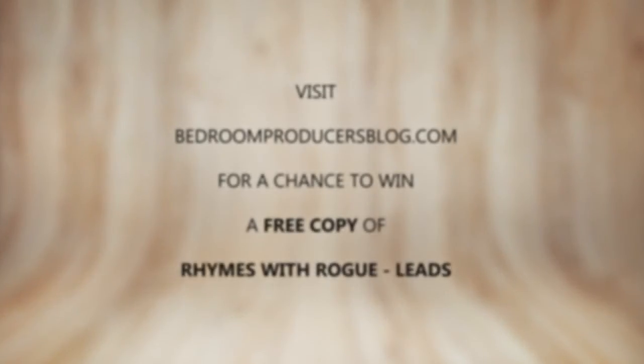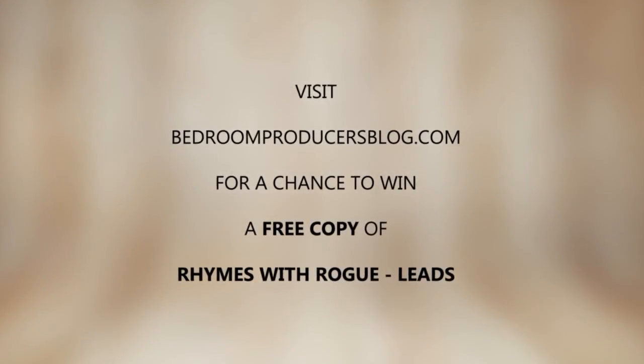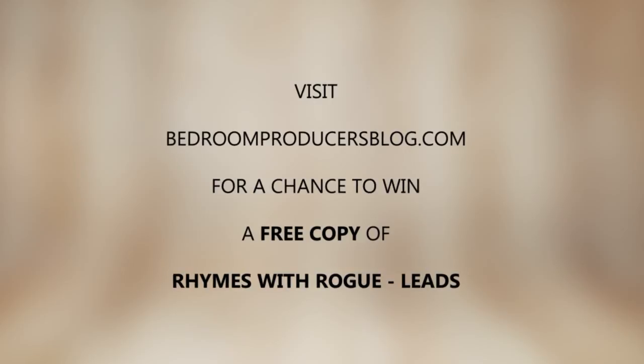Thanks for watching and subscribe to our channel for more gear reviews and news. Visit bedroomproducersblog.com for the chance to win a free copy of Rhymes with Rogue Leads by Biomi Digital.